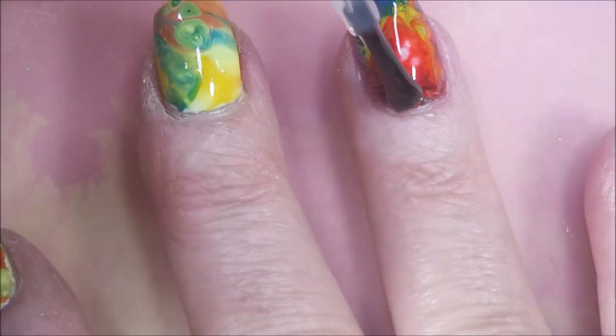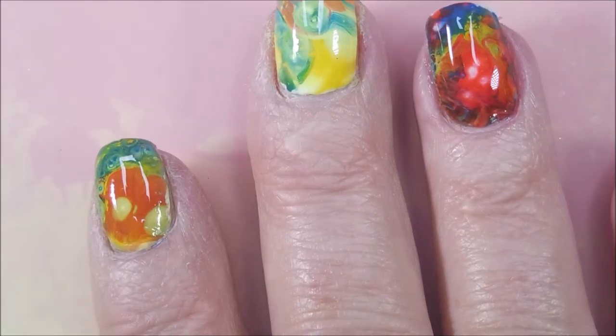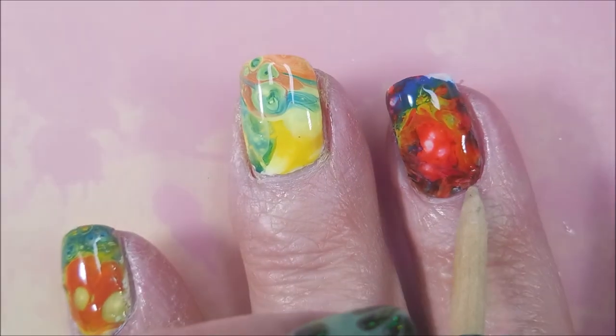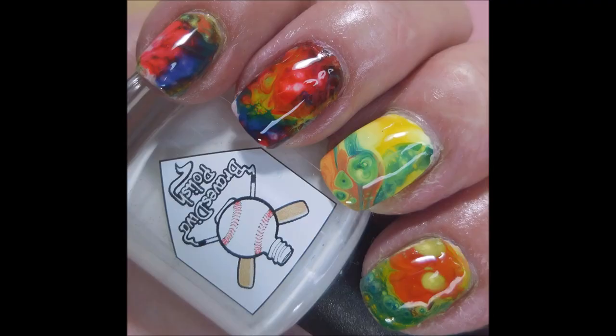I really enjoyed doing this one, but it was not my favorite fluid art manicure I've ever done. It's been a while and I needed the practice for sure. There's my swatch photo — I hope you enjoyed this one. Leave me a comment down below. I want to thank you for watching. Until next time, be good to yourself.